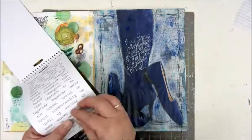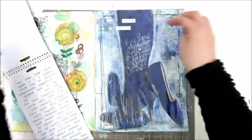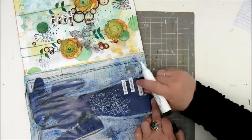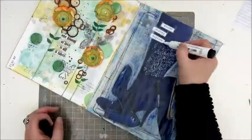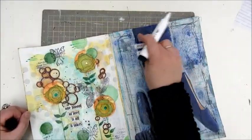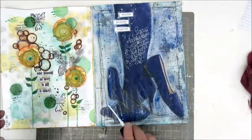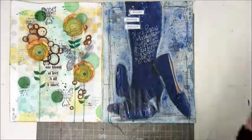These are some stickers from Tim Holtz with some phrases on them. I chose Wonder, Journey, and Explore. The text I wrote with the white gel pen is about walking and wandering in a certain direction — a bla bla bla kind of thing. I'm outlining these phrases with the Faber Castell Pit Pen again. And to bring back that teal turquoise color, I do a bit of splatter with a dilutions ink in white and turquoise. Then adding the date and my signature.